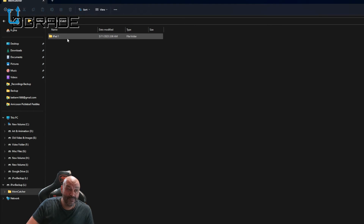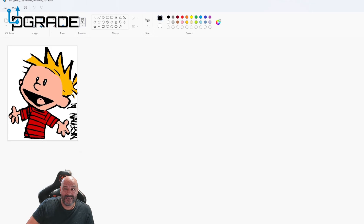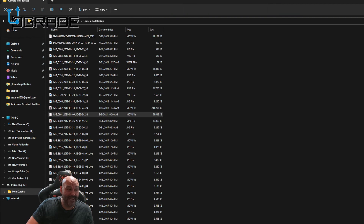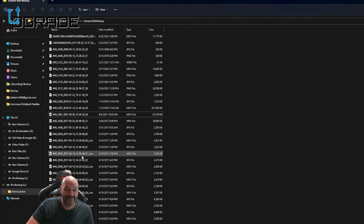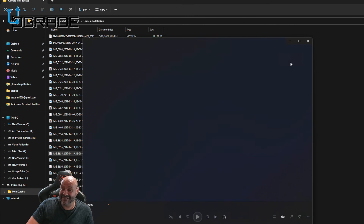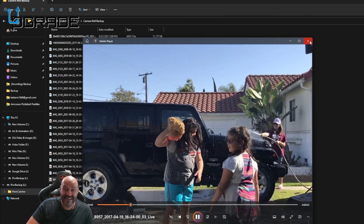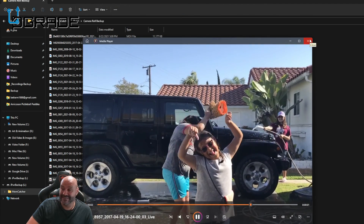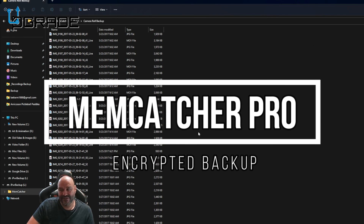It says 'iPad 1' - that's what I named it, but you could have multiple iPads. Look at this - Camera Roll! We opened one and it's picking up a lot of my stuff - videos I had in there. It's capturing everything, even old content from back in the day. It backed up all my stuff really well. This is a great moment - very simple, one click away.